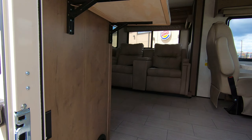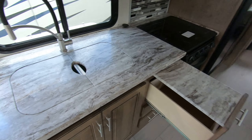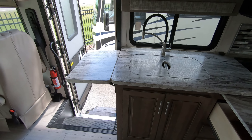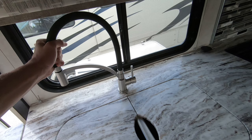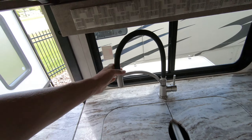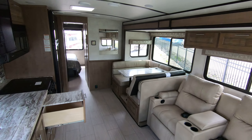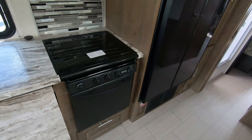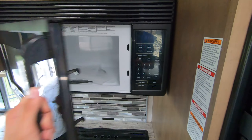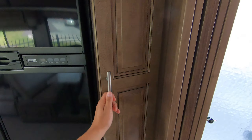Take a look inside here — we got the countertop extension out right now, which gives you a little extra counter space in the kitchen. Sink cover, nice big double sink, spray hose faucet. All the necessities: you got your oven, three-burner cooktop, nice big microwave, and a huge double-door refrigerator.